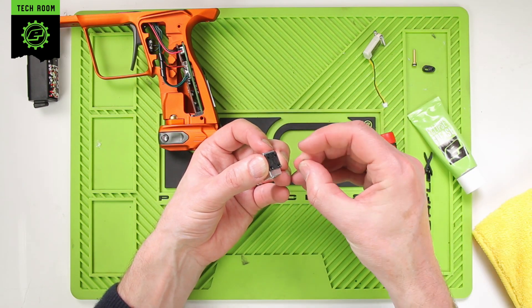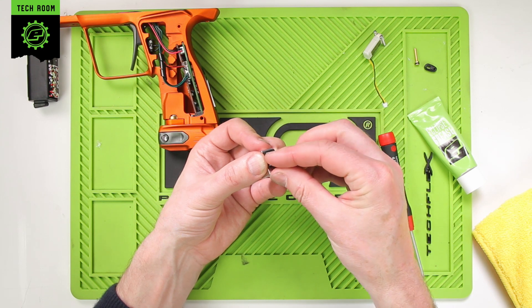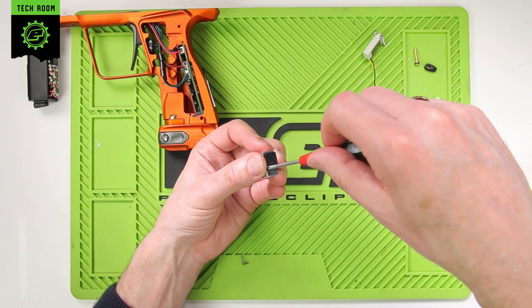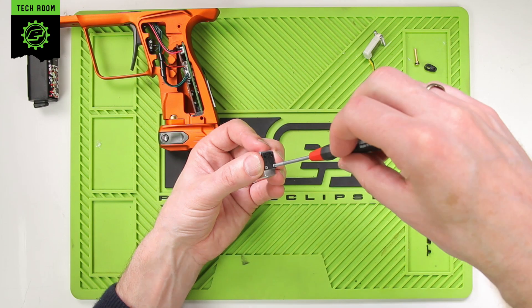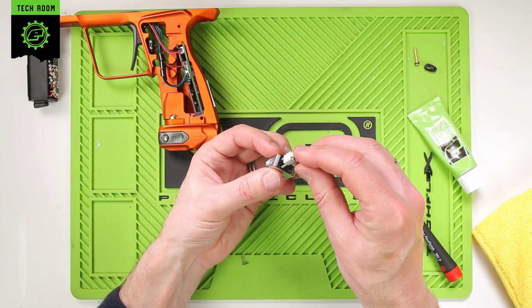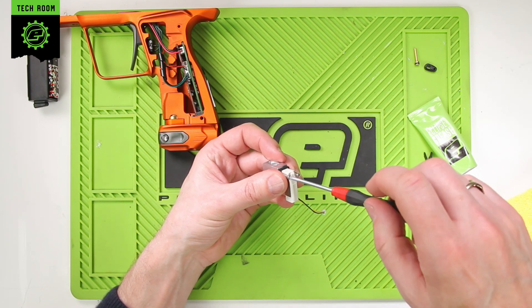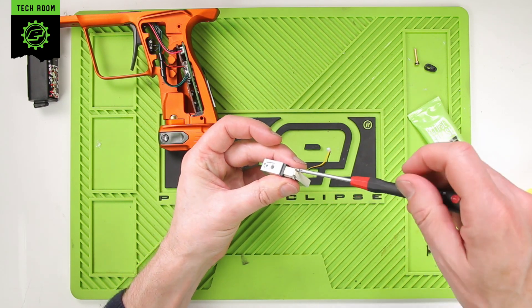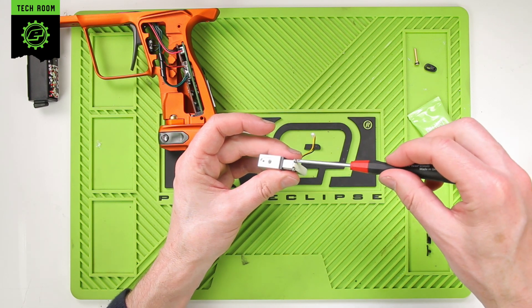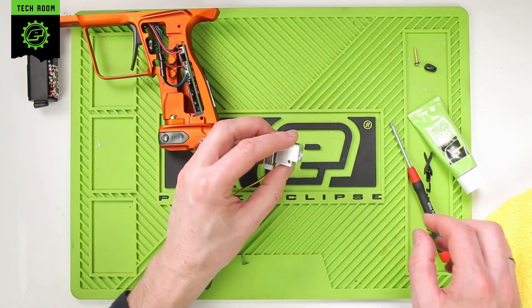Refit the manifold plate and put the two screws back in. These don't want to be tight — they are literally just locators, so just fingertip tight. Then reattach the pilot valve. When attaching this, make sure to go from side to side and don't over-tighten one side first. Again, just nip up with fingertips. And that's the solenoid rebuilt.